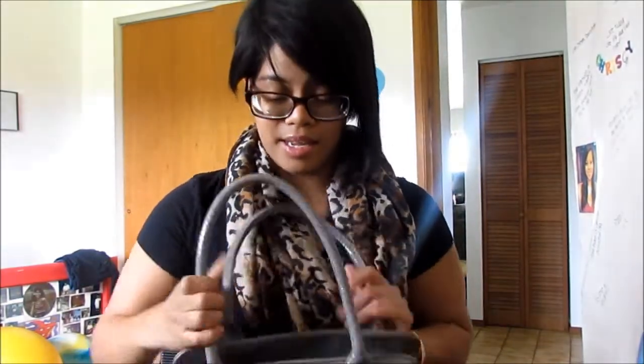Hi guys! It's Chrissy. So I'm here today to do a what's in my purse video. This is my first one actually. I've been in love with watching other people's what's in my purse videos, and I haven't cleaned mine yet. So let's get started.